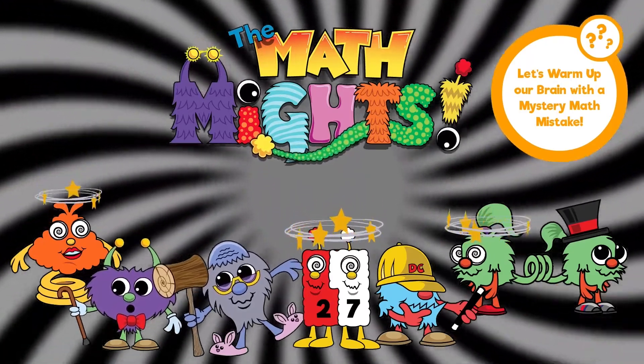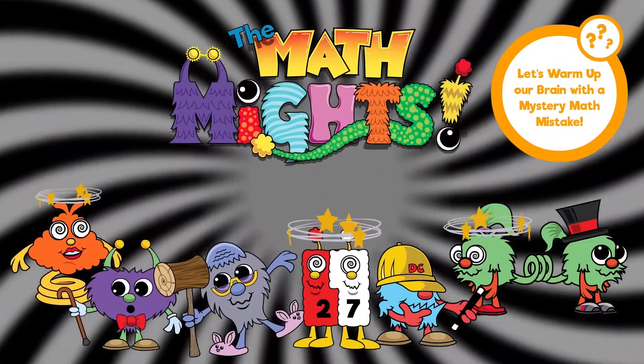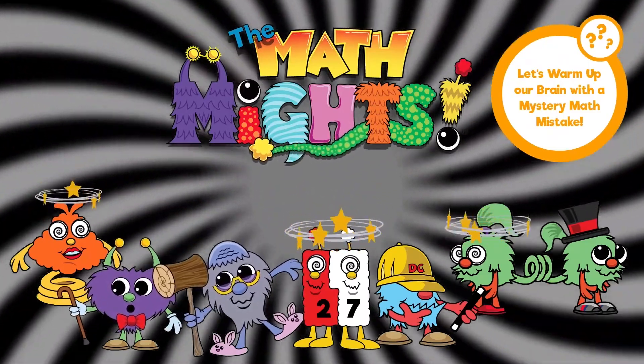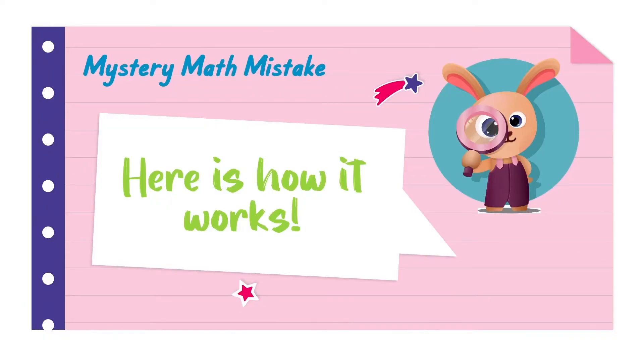Oh no! Look at all of our Math Mic characters! They look like they've gotten stuck in a cyclone and all of their strategies are mixed up. Why is DC holding Abracus's wand and T-Pops holding DC's mallet? Here's how the mystery math mistake works: a character is going to share their strategy with us, and it's your job to be a detective and look closely at the math strategy to see if you can find the mystery math mistake. Let's see which one of our friends from Mathville is needing some help.